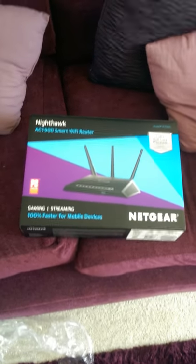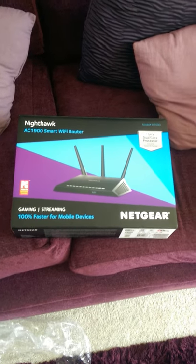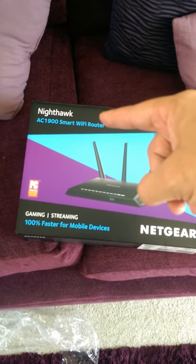Here's a follow-up video from my Linksys WRT 1900 AC re-boxing. I took it back to the shop, and now I've got the Nighthawk Netgear AC 1900.